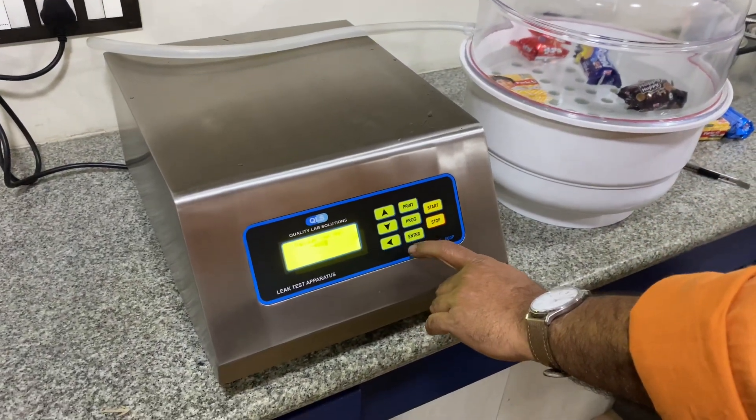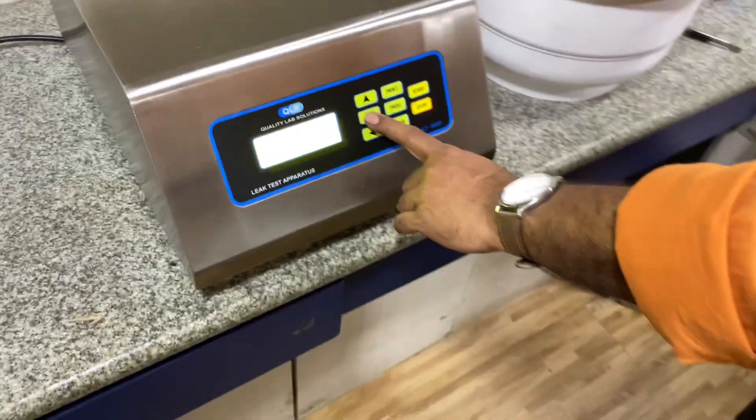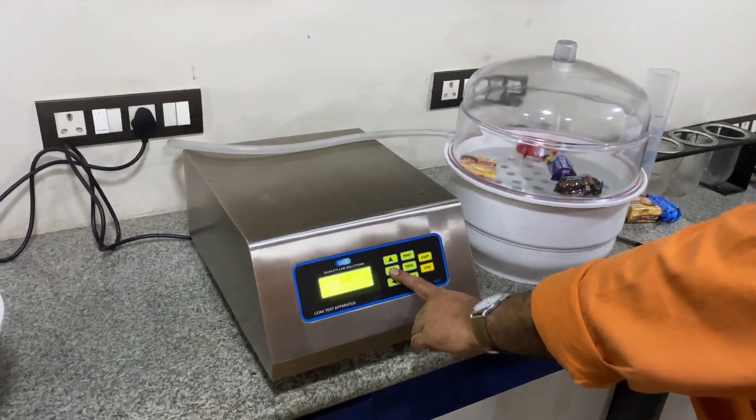This is a demonstration and operational video for the leak test apparatus by Quality Lab Solution. We are conducting a small test over here and will start with the programming.